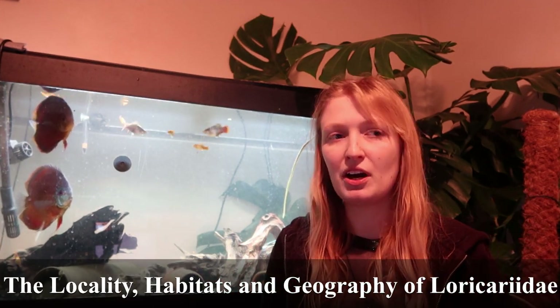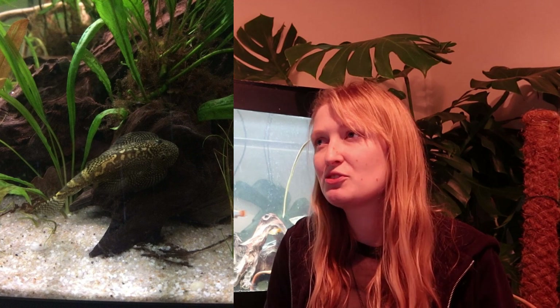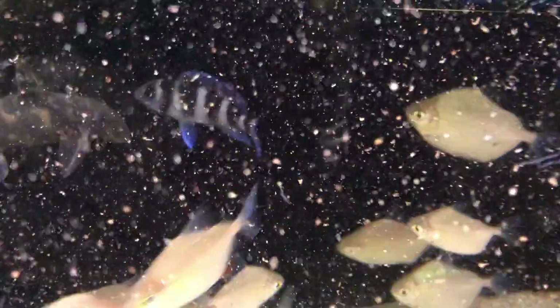The location of Loricariidae: they are exclusively originating from South and Central America. There are many taxa that share a similar body shape or body plan elsewhere — such as hillstream loaches (Sewellia or Gastromyzontidae) in Asia, and other species in Africa. Synodontis in Africa and Chiloglanis also rasp on algae and have a very similar mouth shape. But Loricariidae is exclusive to South America, and biogeography would be the reason why.